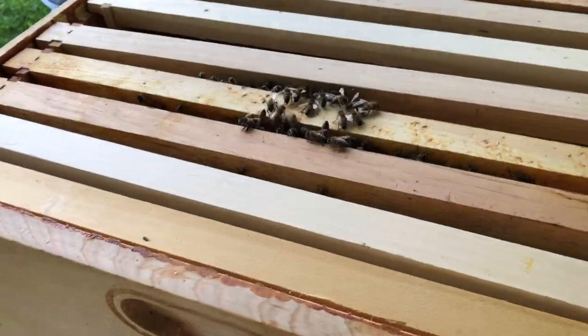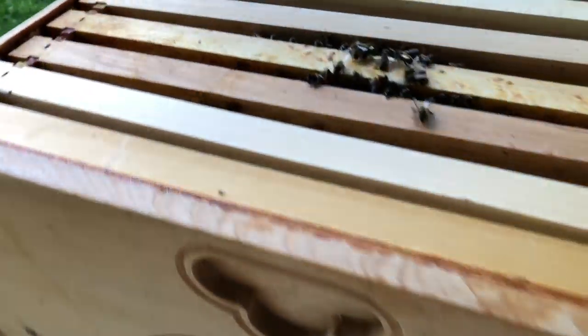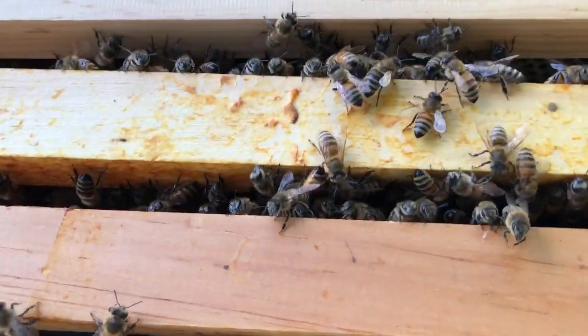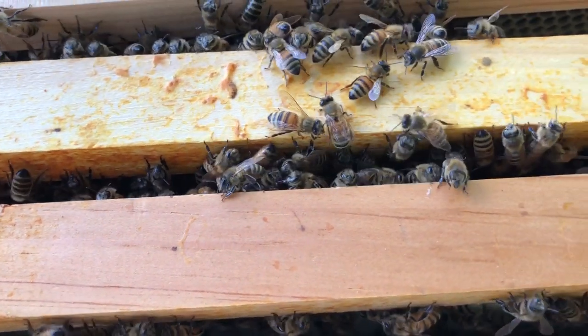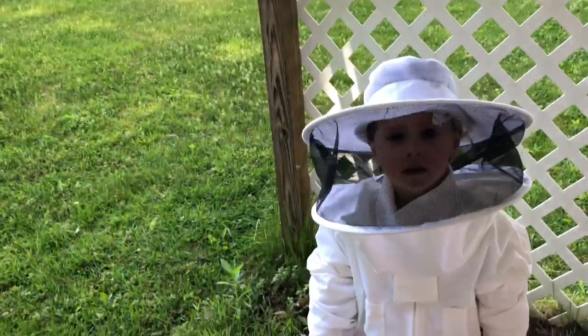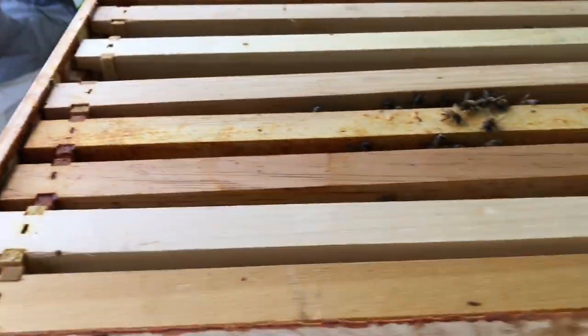We got some bees that have made it all the way up to the third box now. Do you see the smoke coming out of the smoker? That's going to help us get our bees down.